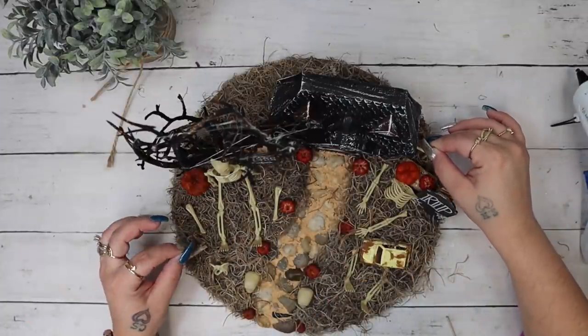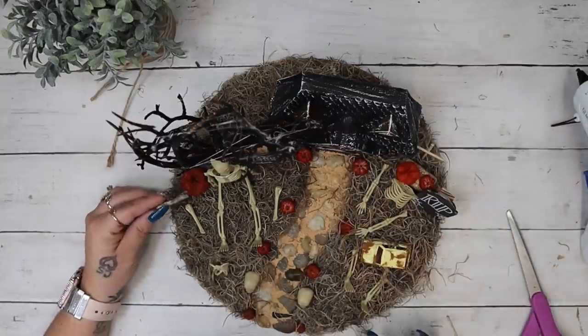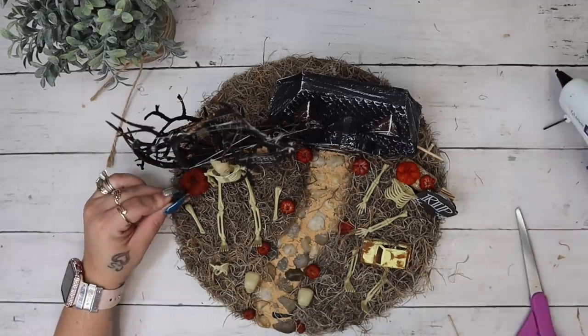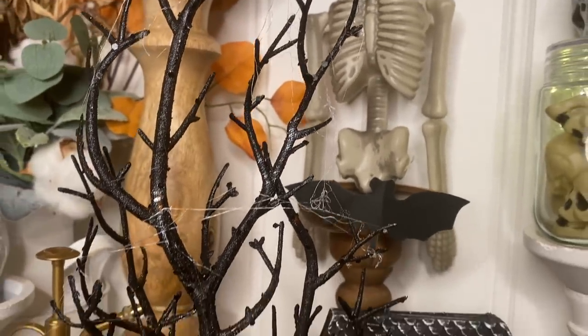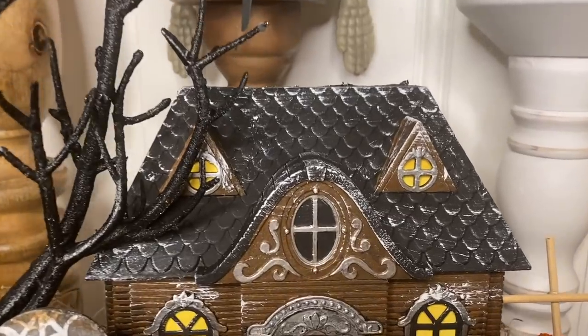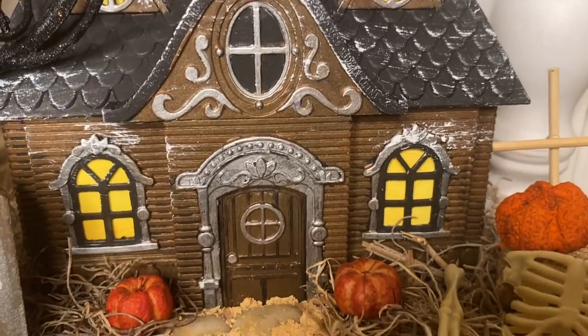And literally you guys, that was it. This did take me a little bit of time but I enjoyed this process so much — this is totally out of my comfort zone. This is actually the first Halloween DIY video I have ever done, so let me know in the comments down below what you think of these projects and if you guys want to see more Halloween decor from me soon.